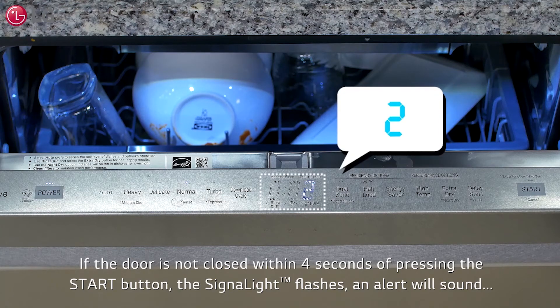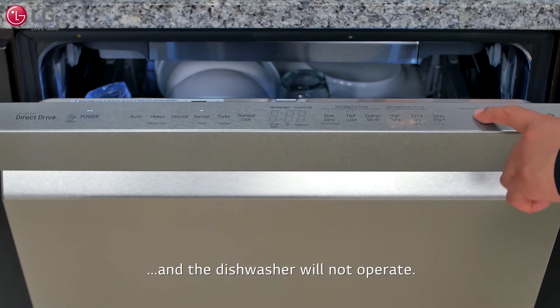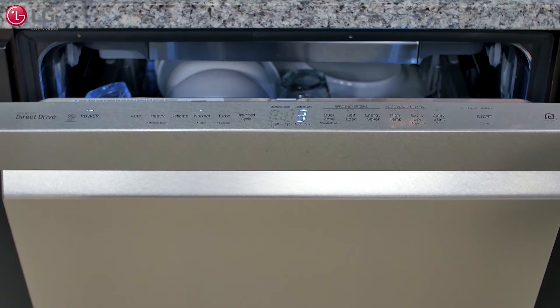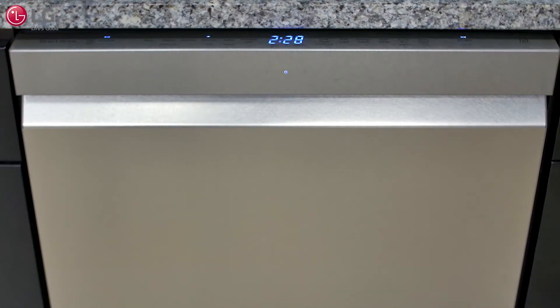If the door is not closed within four seconds of pressing the start button, the center signal light cycle indicator light flashes. An alert will sound and the dishwasher will not operate. To start the dishwasher properly, press start and close the door within four seconds, or close the door and then press start.